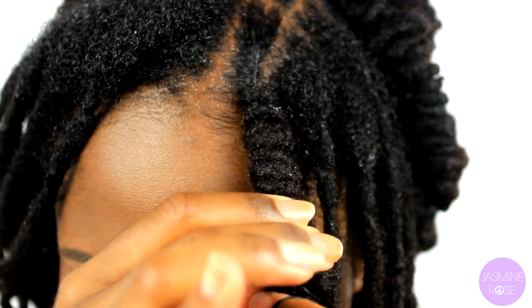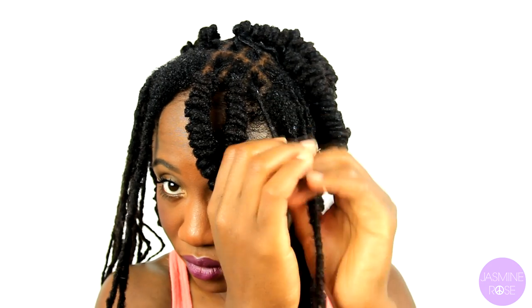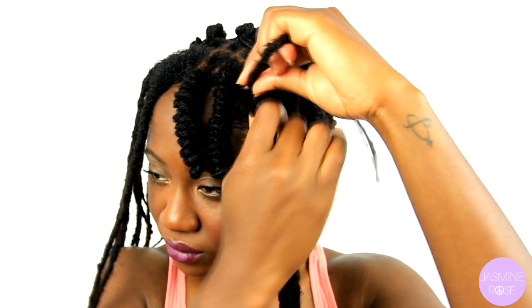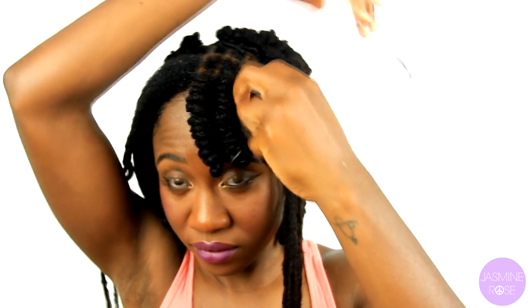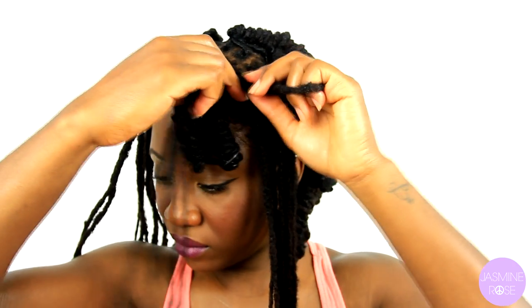And that's pretty much it — just repeat the process all around or wherever you'd like. To recap: you're going to re-twist, bend the lock how far you want it to go, lightly twist and wrap the remaining locks around, and with a small rubber band you're going to secure the end.